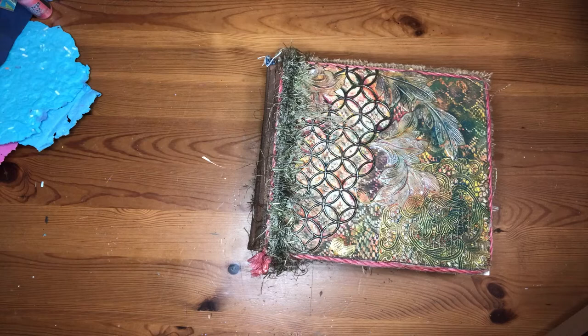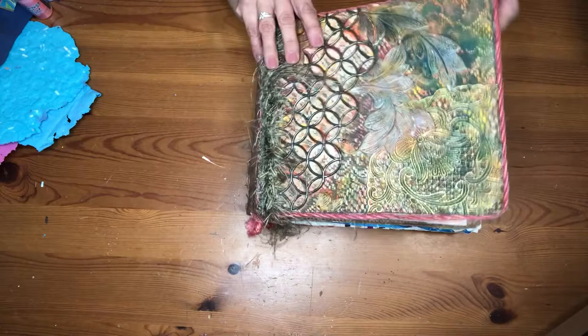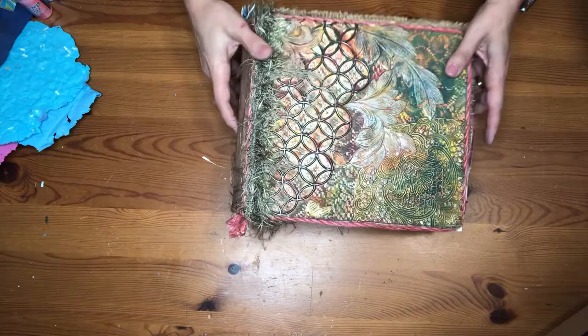Let's talk about journal books and journal pages — how do we get started? The first thing I'm going to show you is a sample booklet here. This one is pretty thick, but this is just foam core — just white foam core. You can buy it at any craft store, at Walmart, or even the cheaper kind at Dollar Tree.